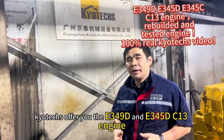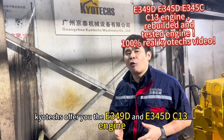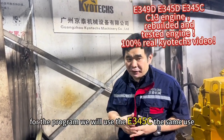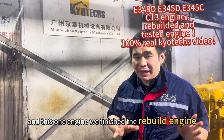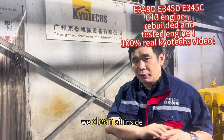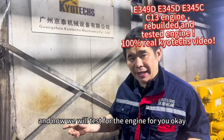Here they offer you the E349D and E345D, but the program we will use the E345C — same use. This engine, we finish the rebuild, we clean all inside, and now we will test the engine for you.